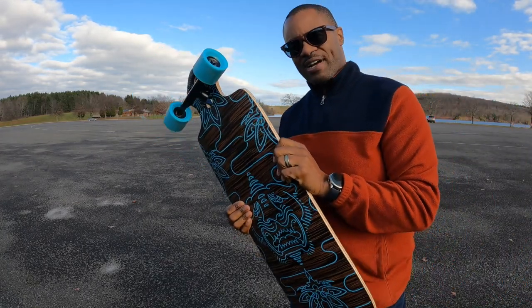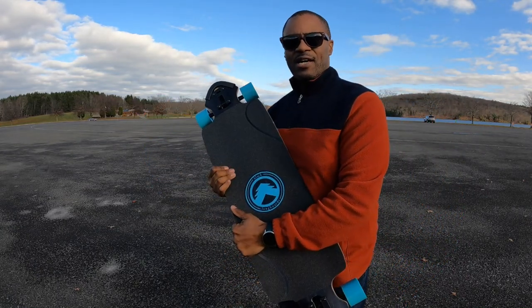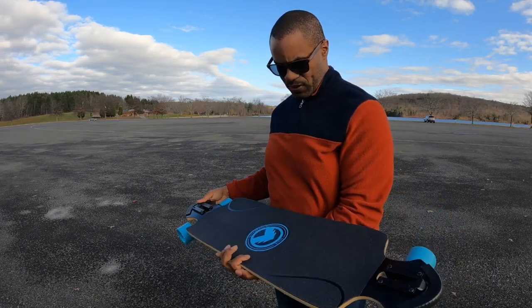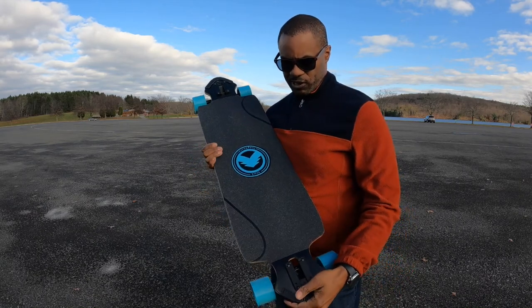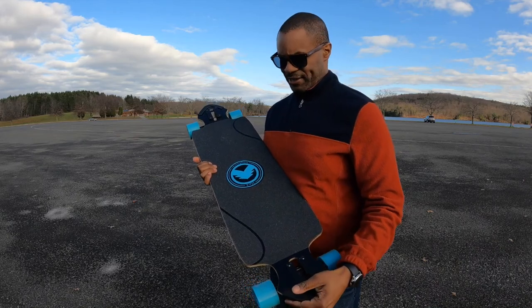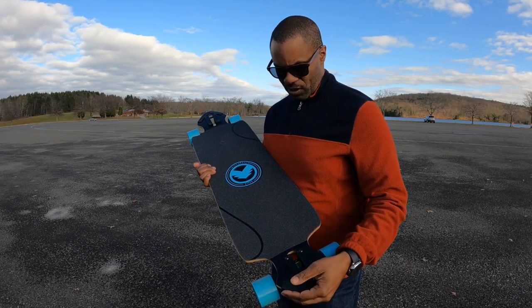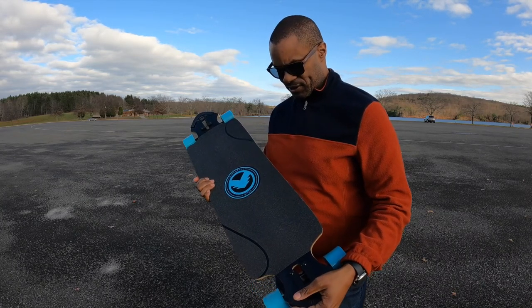I'm not really a skateboard guy, never really been a skateboard guy. When I was a kid I had a skateboard and I used to love it, man. I loved skateboarding. It was nowhere near this size — it was a much smaller skateboard, probably half of this but about as wide. And I used to do a lot of skateboarding just in our neighborhood, riding around. All of us had skateboards and it was just the funnest friggin' thing.